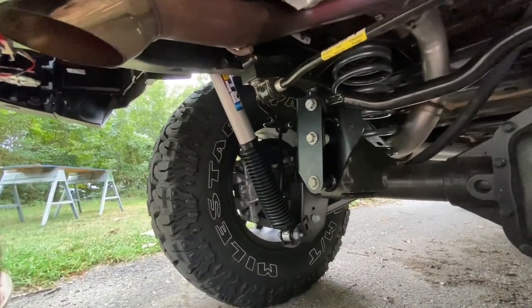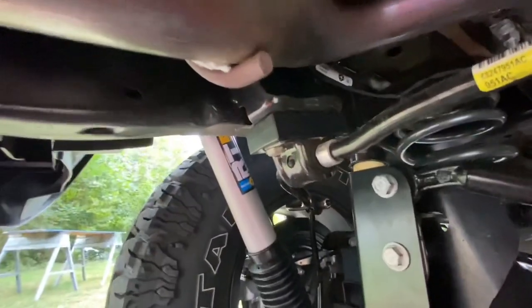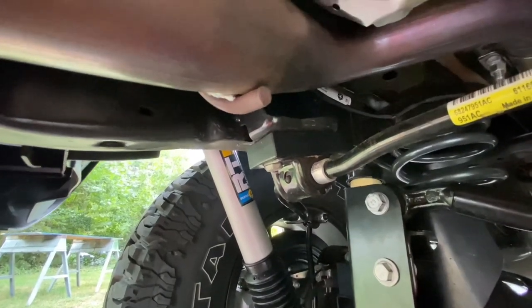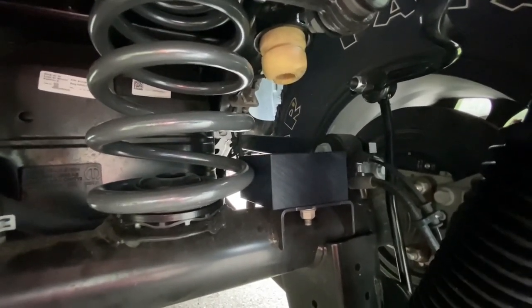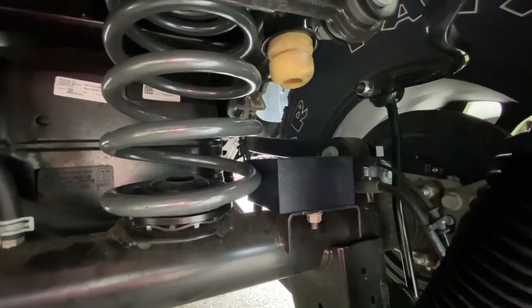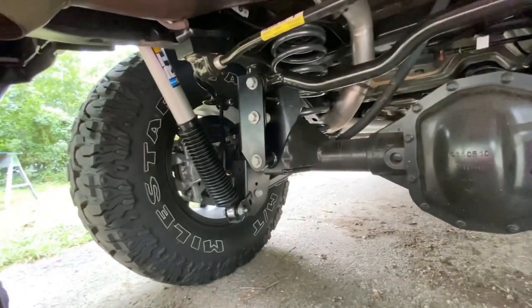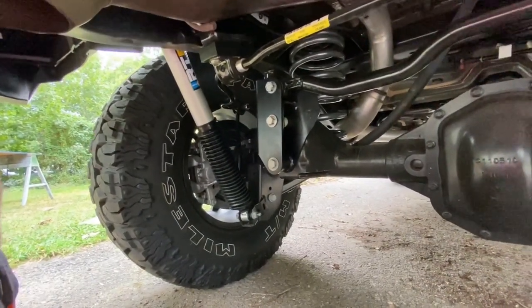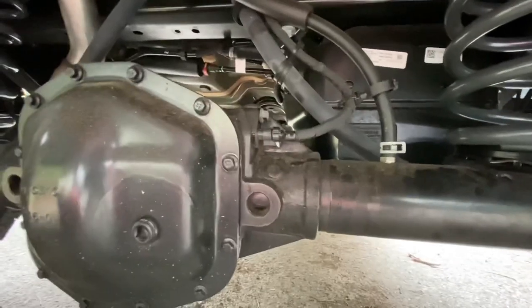The rear was pretty straightforward — only took about an hour to an hour and a half, and that was probably just because it was dark. We have shock mounts, the blocks that gave a spacer for the sway bar, the rear track bar relocation bracket which raised the track bar up to keep it in alignment, and the bump stop pads for the axle itself — just blocks of compressed plastic that get screwed down. The springs fit in there nicely and there's a shim on the passenger side in the rear, just like in the front. Remember to unplug the e-locker cord so that when you drop the rear axle it doesn't affect anything.